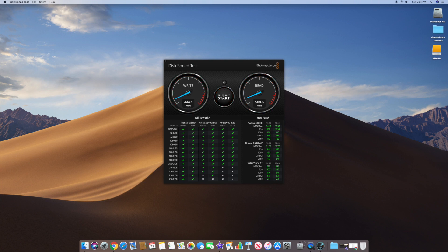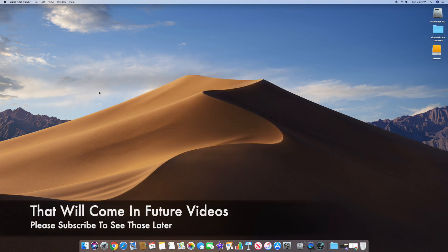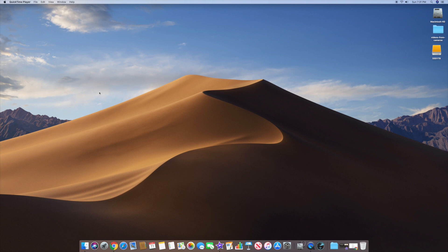Let's go ahead and do another test. It should be a little bit slow just because of the way the test works — around 460 to 469 on the writes, and about 508 to 509 on the reads. So as you can see, that's basically what this drive is going to do. Let's go ahead and stop this and close out of the speed test. Basically, that's going to be what I run my OS off of when I do my test. I'm also going to try the other NVMe one as well — that's a lot faster — and we should get substantial gains versus the one terabyte Fusion Drive.